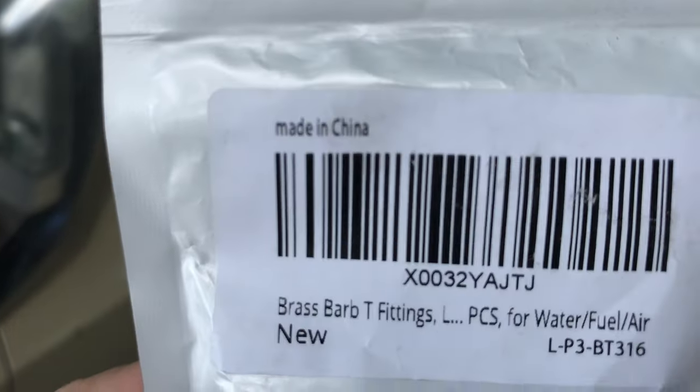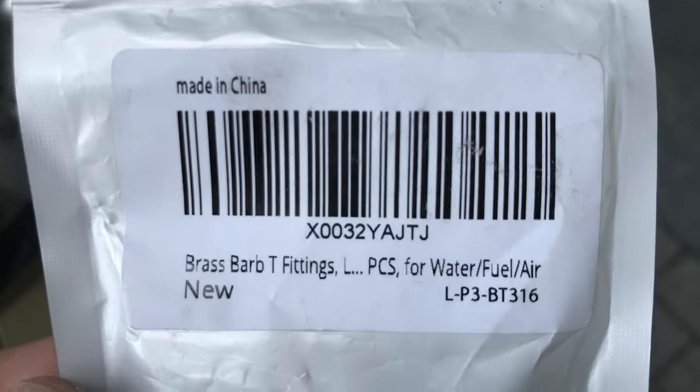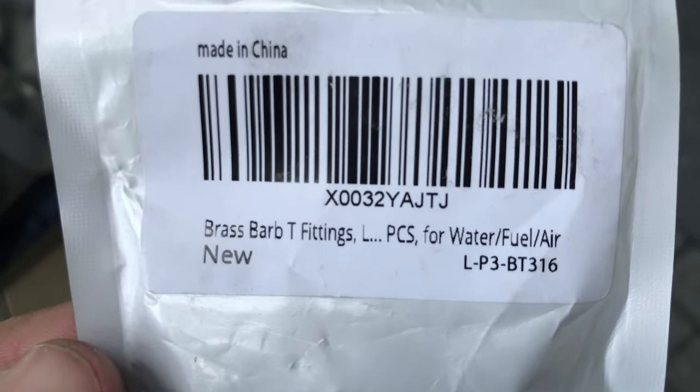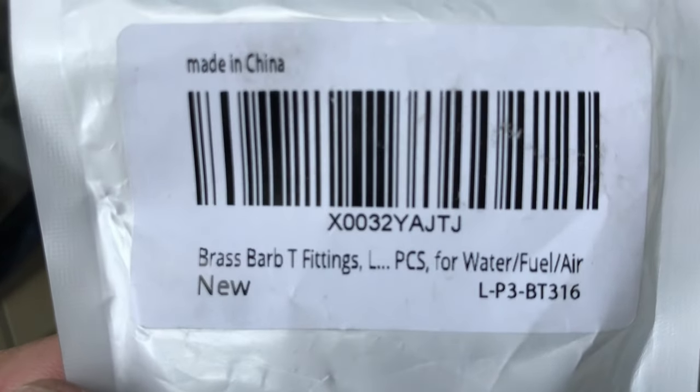For reference, here is the part. I purchased these on Amazon — made in China. The part is the LP3 Bravo Tango 316 Brass Barb T-fitting.